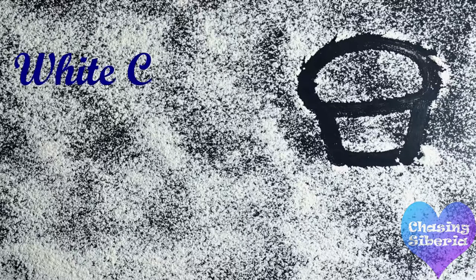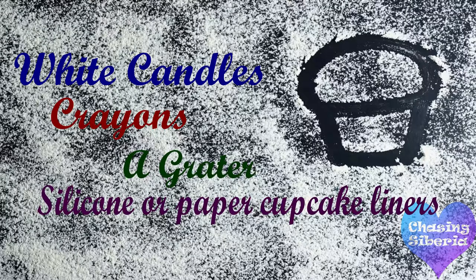So let's get started with what you need for this DIY. The things you will need are white candles, crayons, a grater, and silicone or paper cupcake liners. I prefer silicone because they are reusable.